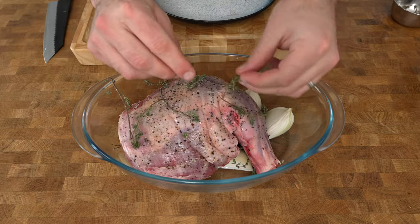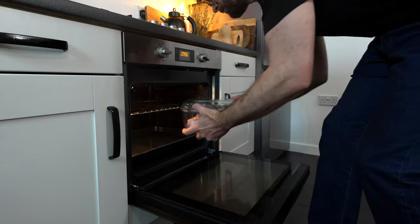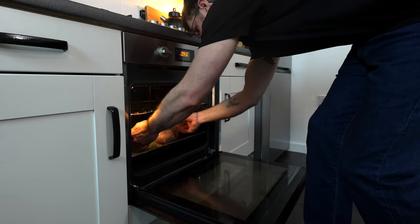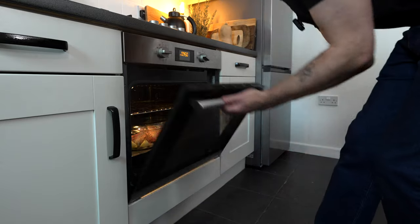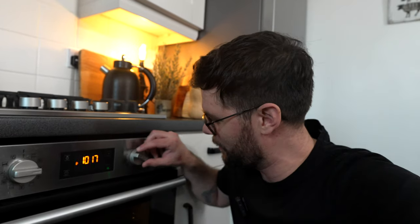You can add more herbs on top if you like. Place a lid on, or if your pot doesn't have a lid, just cover it with a couple of layers of tin foil, and place it in a preheated oven at 220 degrees Celsius fan for 30 minutes. After half an hour, turn the temperature down to 150 degrees Celsius and cook undisturbed for another three and a half hours.